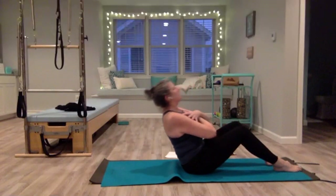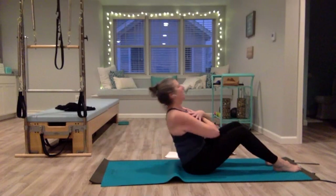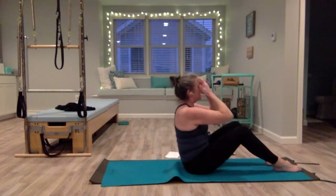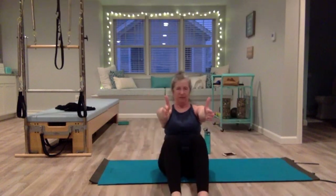Maybe go a little bit lower this time — hold it, lengthen your spine, back is flat, lift up. Get right up on your sitting bones. One more — lift, come up tall. Now we're going to add on — I'm going to face you so you can see better. We're going to reach our arms forward, straight out, and use our arms now.